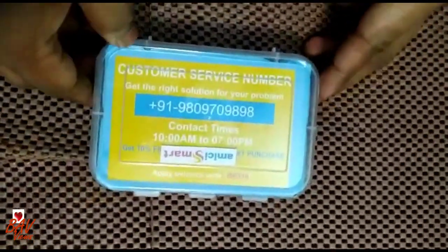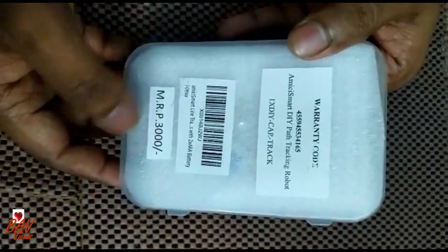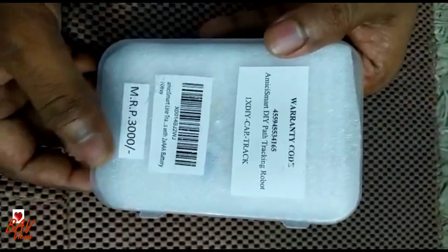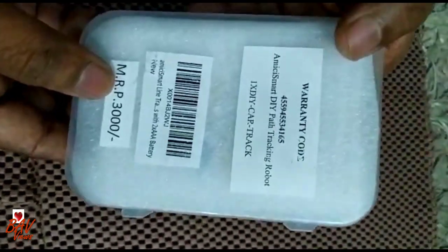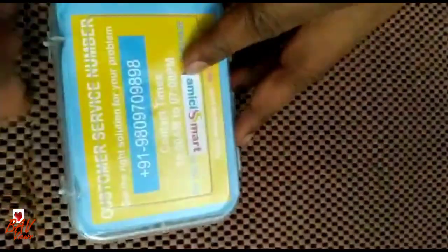It comes in a small box. The actual MRP is 3000 rupees, but on Amazon you'll get it for just 600. So it's always better to buy from Amazon. Now let us see what is there inside.